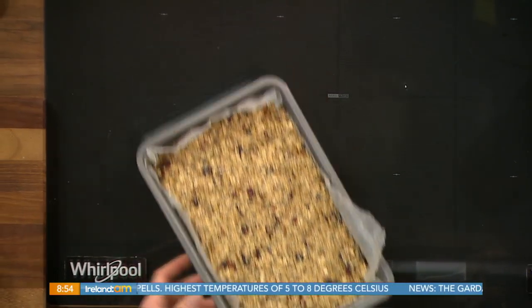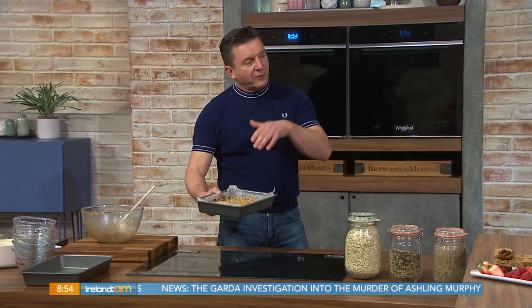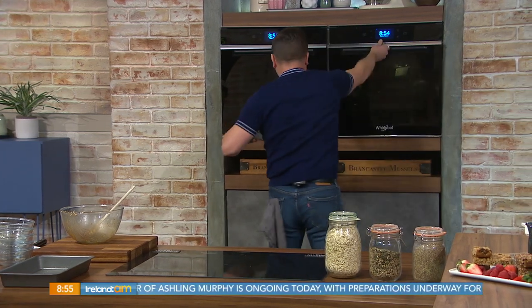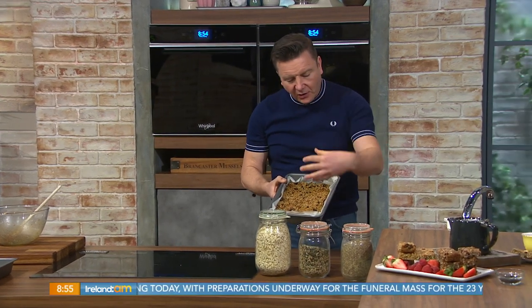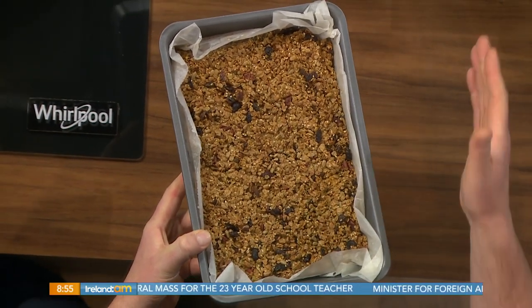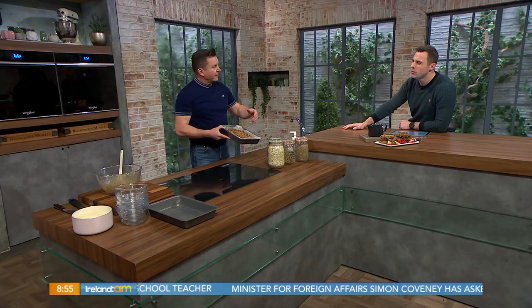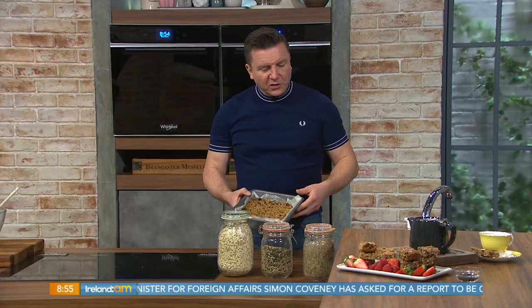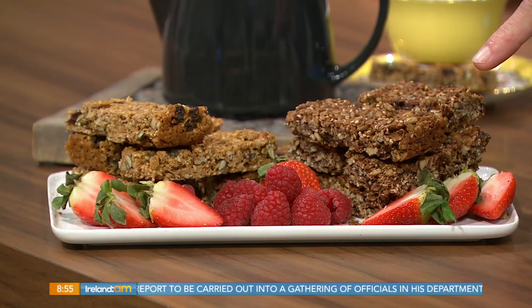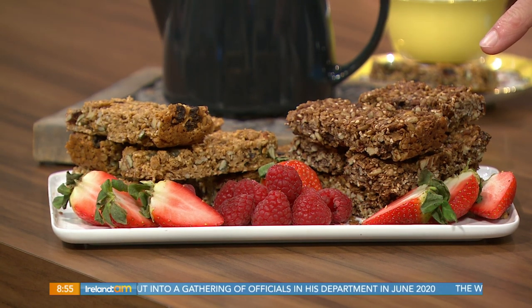Into the oven at 180 degrees for about 20 to 25 minutes. Once you take these out, let them cool slightly. You can switch up the fruit — keep 100 grams total but maybe do 50g cranberry and 50g raisin, or 50g cranberry and 50g goji berry. I've added some dark chocolate to these ones — dark chocolate is good mood food. Leave it to cool for about 10 minutes before removing, make sure it's compacted before baking, then onto a wire rack to cool fully before cutting into bars.